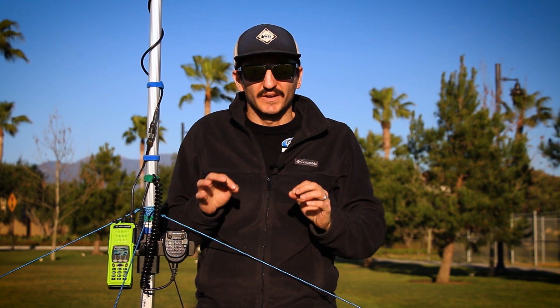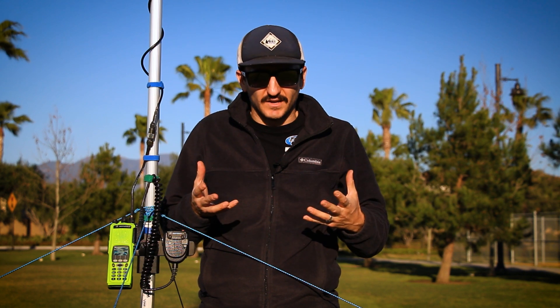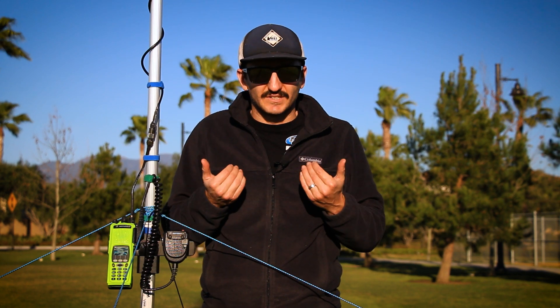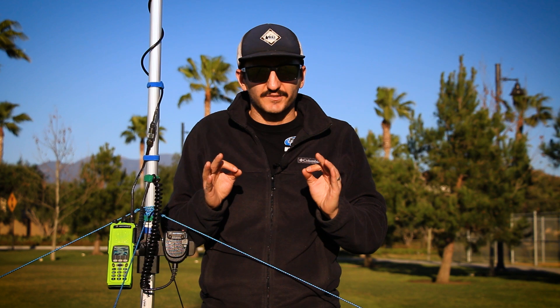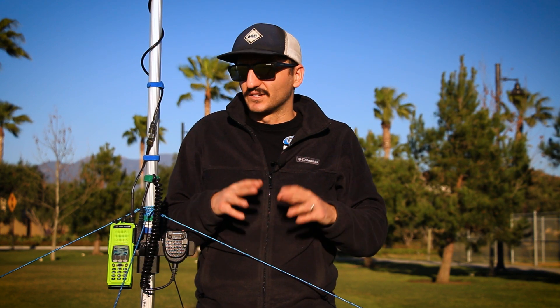We're going to connect our radio to a 16-foot antenna mast with a big antenna that provides decibels of gain, and that's going to also help us to receive better. So we're going to be able to transmit and receive from further away — it's going to be a win-win.